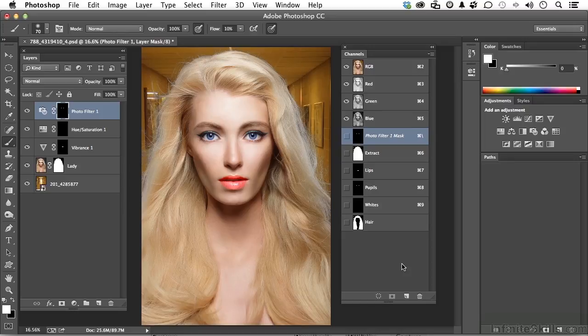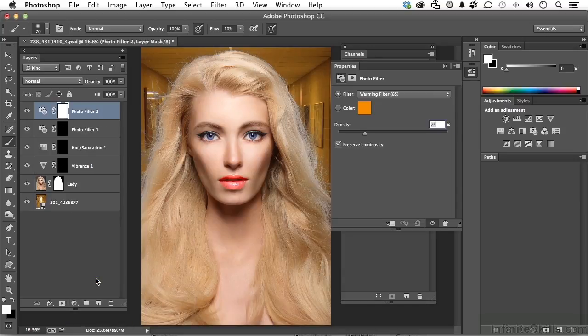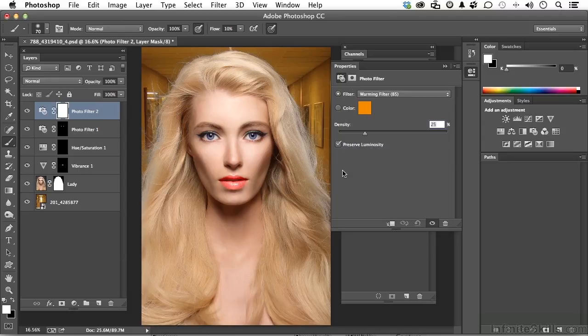So let's do this — come over here and give me a photo filter adjustment. Now in photo filter, we have warming filters and cooling filters, and we have colors too. I'm going to leave that at warming because warming is brown. I'm going to crank up the density.